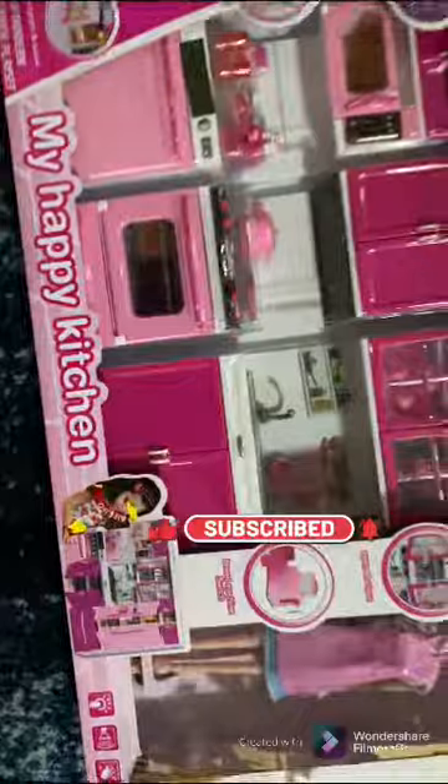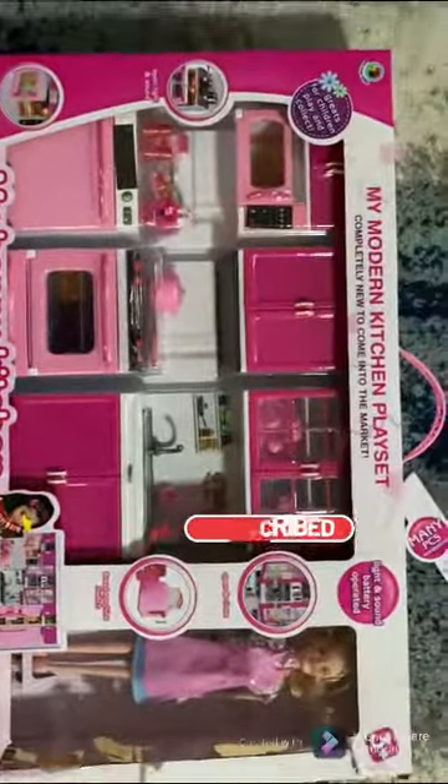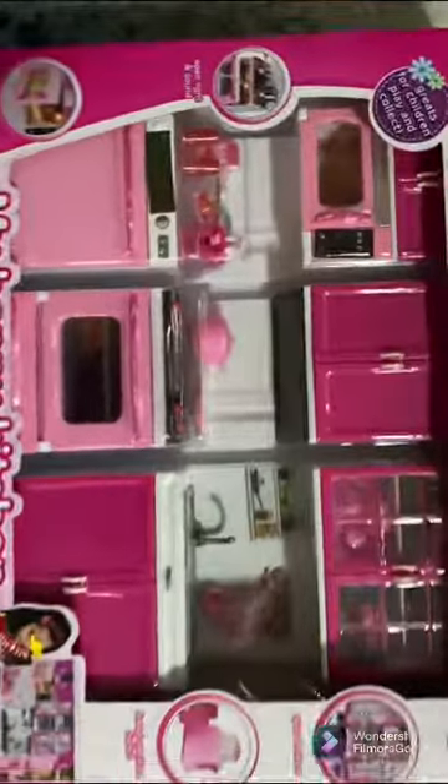Welcome to our channel guys! Today we're going to be opening our new Barbie kitchen — yes, the Barbie kitchen playset. Stay tuned as we open it up. Okay, let me help you. Here's Barbie herself. Oh, that's the microwave, see?